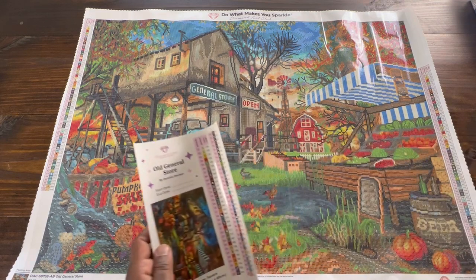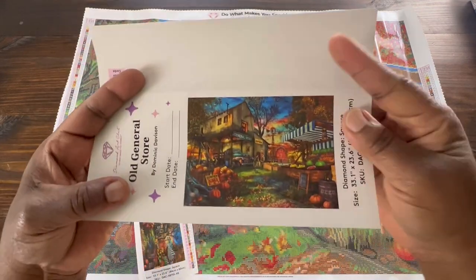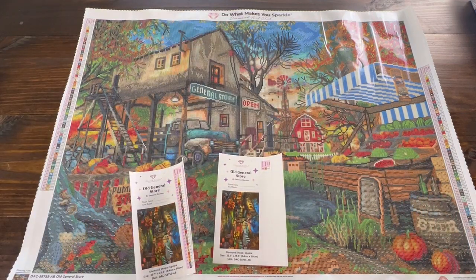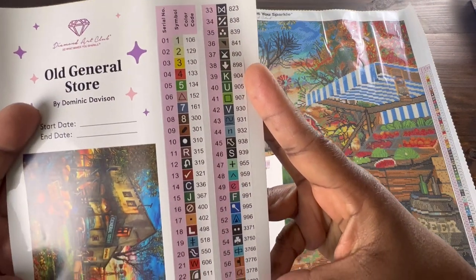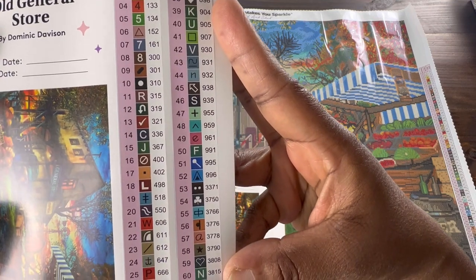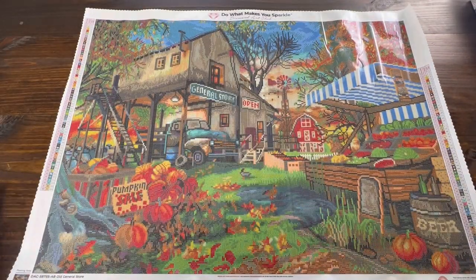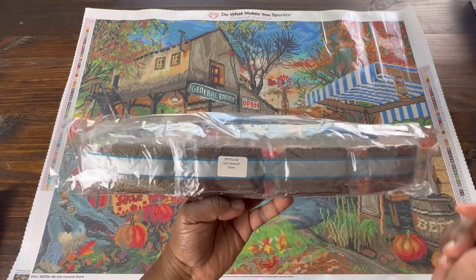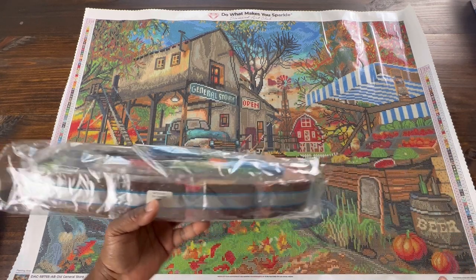So let's look at the sticker sheets. We get two sticker sheets because it has 68 colors - there's only one color on the second sticker sheet. It gives us a really good picture of the image that you can put in your log book if you want to. This sticker sheet has a majority of the colors - if you store your drills separate from your canvas, you'll know what painting they belong to. I just put my paintings back in the box and store them inside.